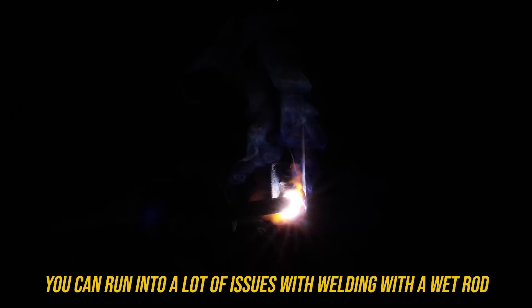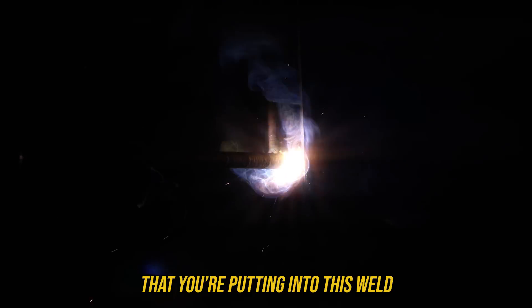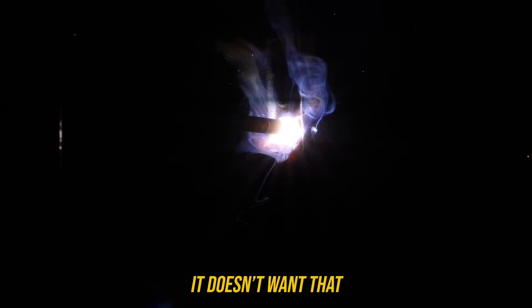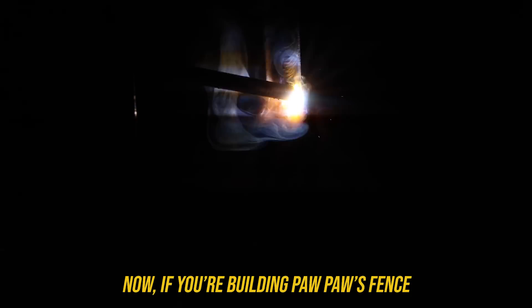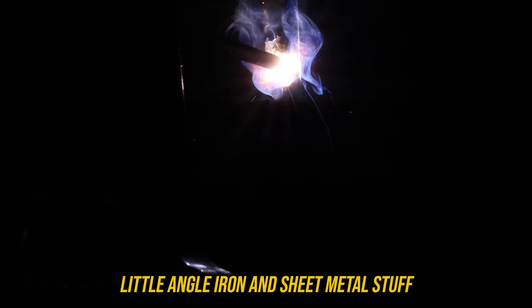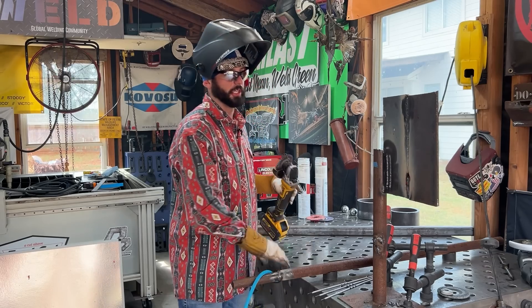You can run into a lot of issues welding with a wet rod, like porosity, but the biggest issue is the hydrogen embrittlement you're putting into that weld. We're introducing hydrogen into a weld, and with this being a low hydrogen electrode it doesn't want that — what it'll end up doing is cause cracking later on. Now if you're building a fence or just doing some little angle iron and sheet metal stuff and you use some wet electrodes, you're probably not going to have too much of an issue. Again, doesn't mean you should, but you could.